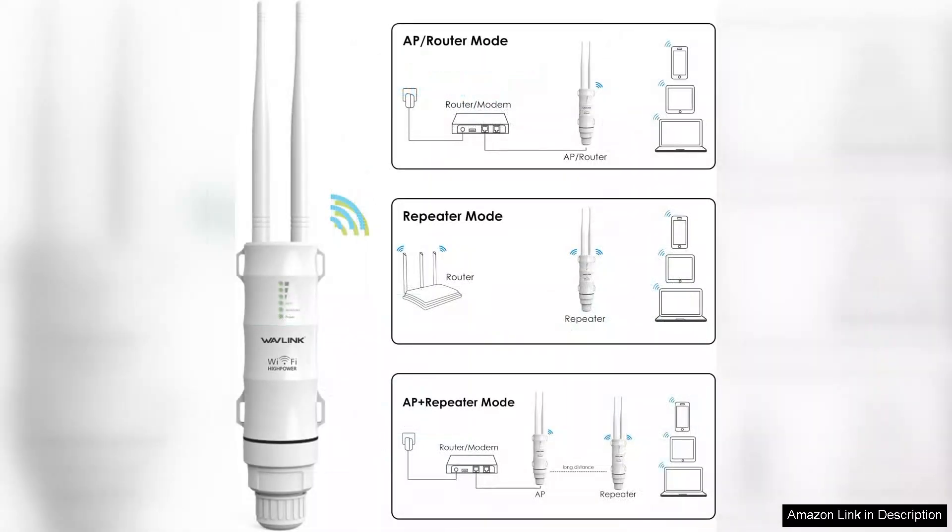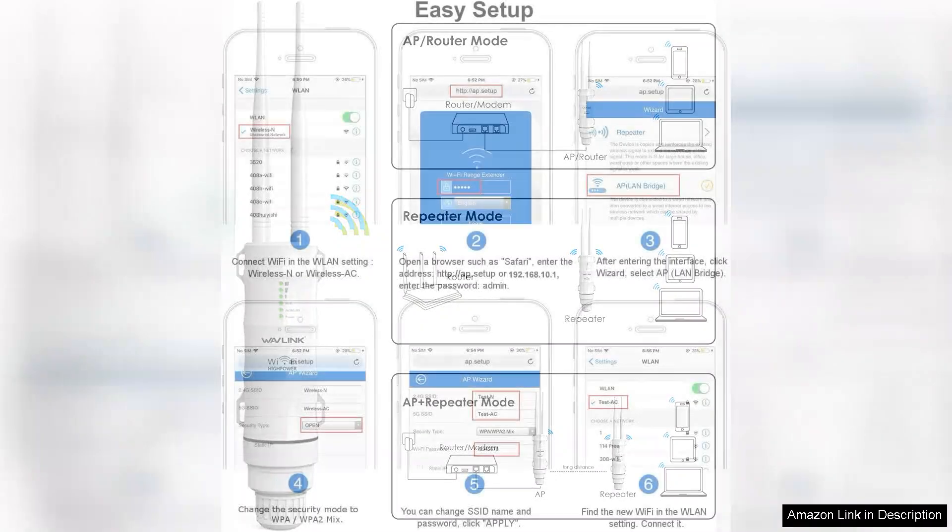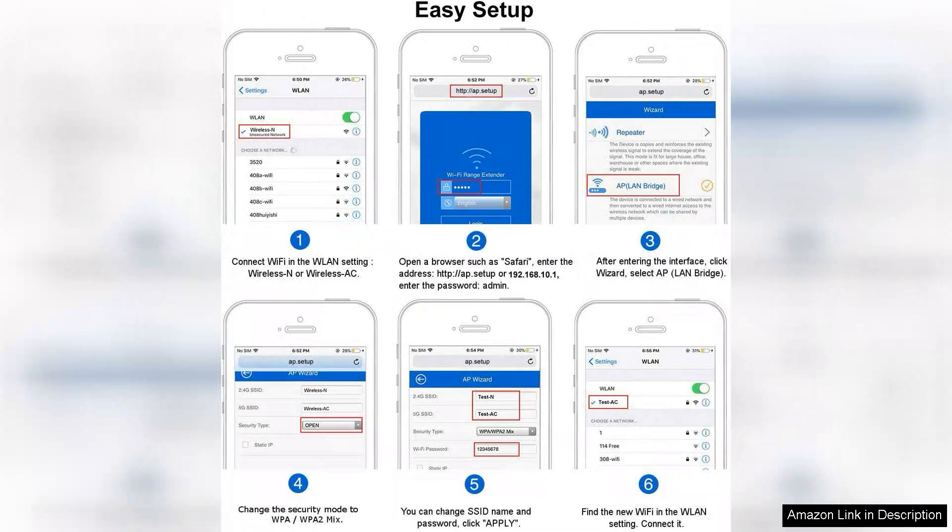The design is sleek and unobtrusive, blending seamlessly into your outdoor setup. In terms of performance, the range extender significantly boosts the Wi-Fi signal, reaching areas that previously had weak or no connectivity.